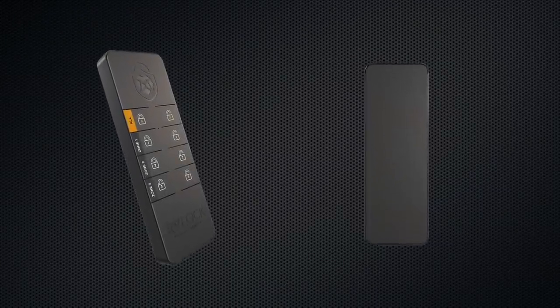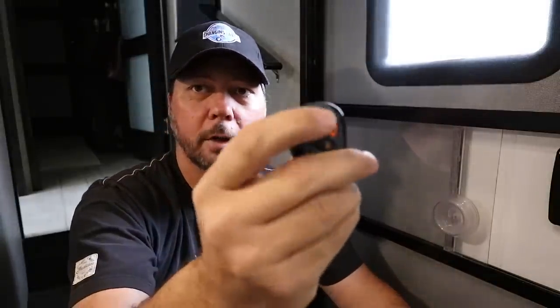Now the fun part - this remote. It does essentially the same thing as the remote key fob, which you get one of with each door handle you buy. Each key fob has up to two lock/unlock functions built in. This multi-lock remote can be programmed to two locks or more than two, which I'll explain. They sent us this one which actually does up to four separate locks or more if you group them - it's really cool. Programming one of these key fobs and programming the multi-lock remote is the same process. I've already programmed this one because I couldn't wait - last night I had to play with it.